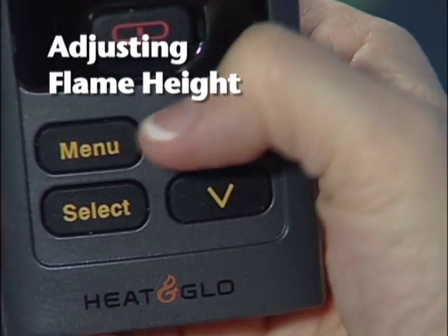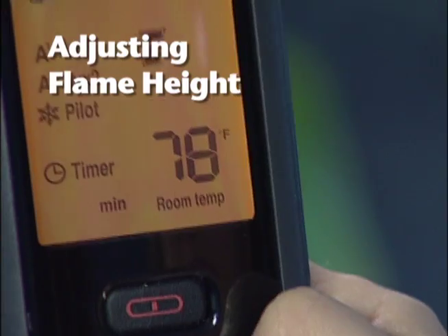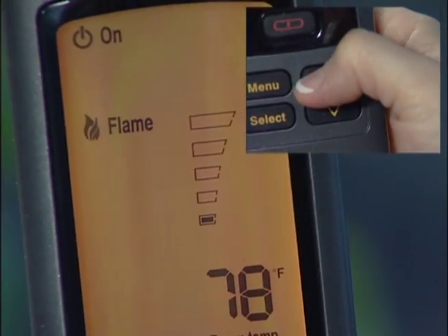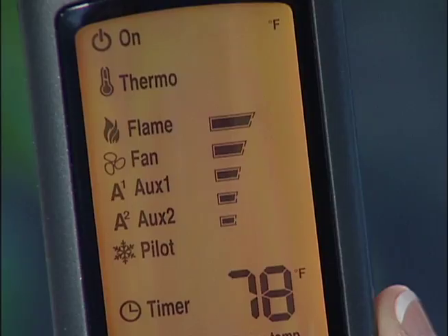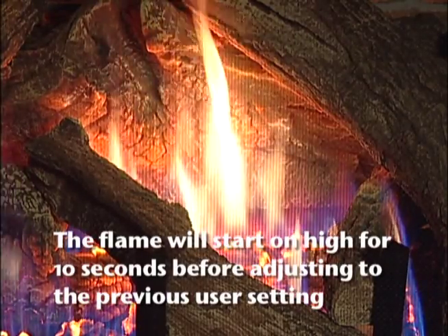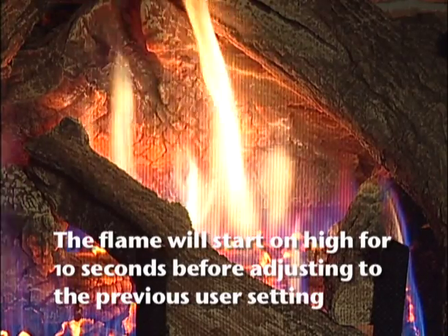To adjust flame height, press the menu button. Then using the up-down arrows, highlight the flame icon and press select. Adjust the flame height to your choice of five different settings and press select. You will hear a beep signifying completion. The next time you use the fireplace, the system will remember the flame height setting and will automatically adjust to it.